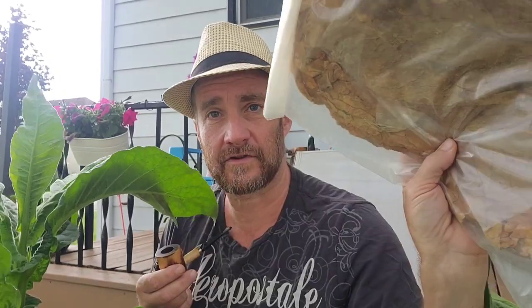Hey everybody, it's Jeff Aromatics sitting outside smoking my pipe, hanging out with my tobacco. I hope everybody is doing well. I'm smoking some Peterson Irish Flake here. I figured I'd do a quick video just giving an update on my tobacco grow that I'm doing this year and maybe talk a little bit about the tobacco that I grew last year and how it turned out.